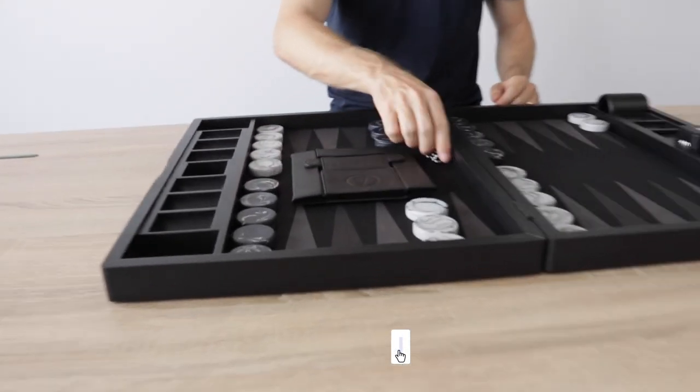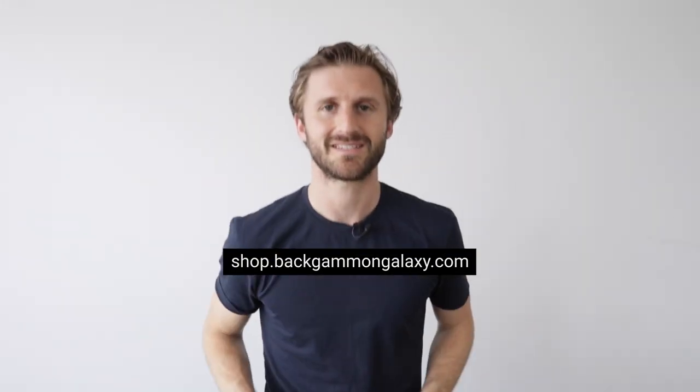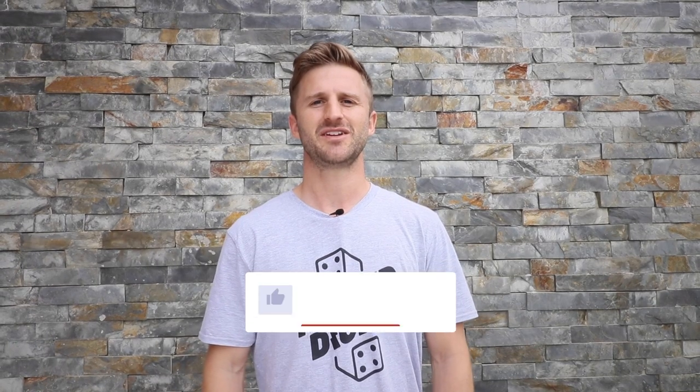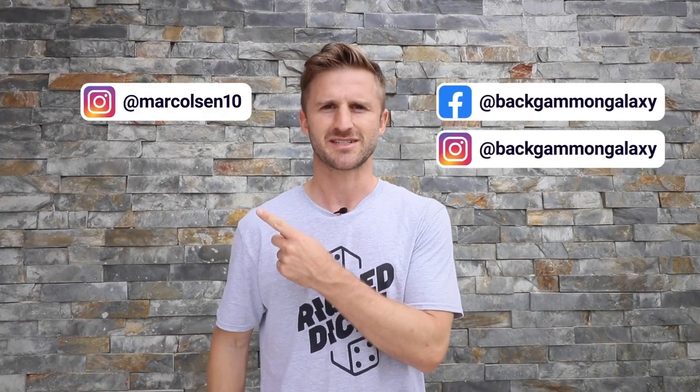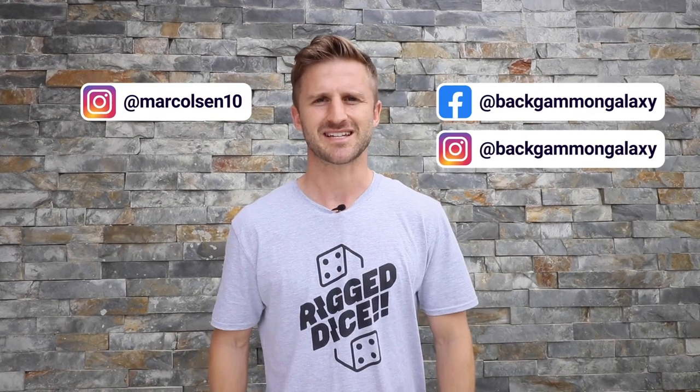That's it for this video guys. Thanks a lot for watching and see you next time. Did you smash that like button? Remember to subscribe and click on the notification bell to not miss out on future videos. Follow us on Facebook and Instagram and my personal Instagram, margolson10, and see you in the next video.